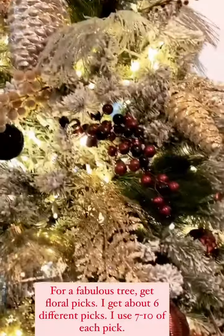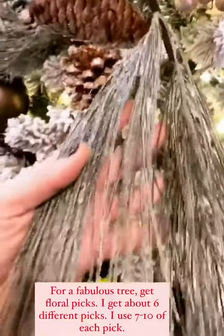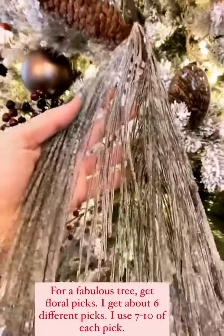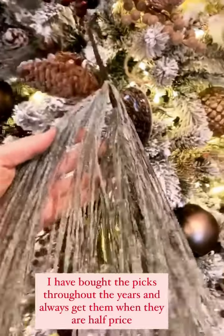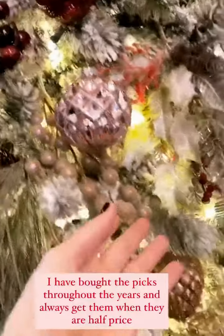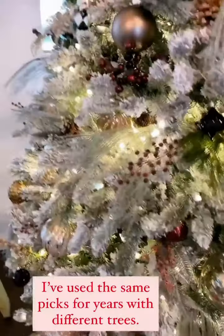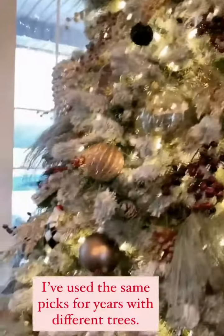I want to talk about the different picks I use on my tree. I love to get picks at Hobby Lobby. This is one of my favorite ones, and I get them when they're half price. I've just added to it through the years — I have about 10 of these, probably started with five to seven. Just put them in the tree at different spots. I have maybe seven different picks. I love the berries, and then I love these little glitter picks. I have a few of these green ones just to add color to the frosted tree.